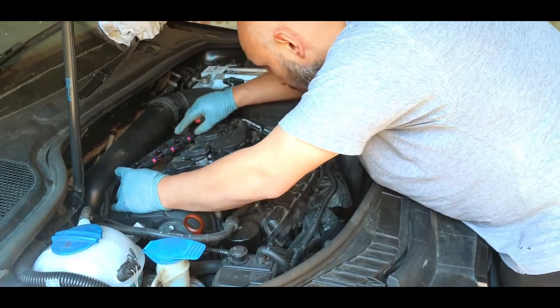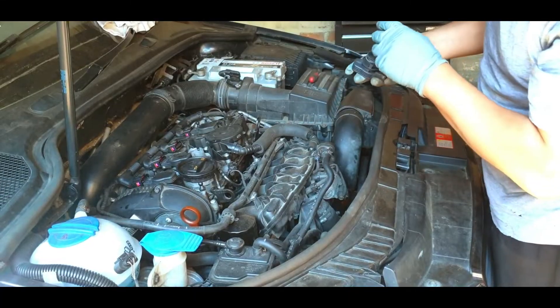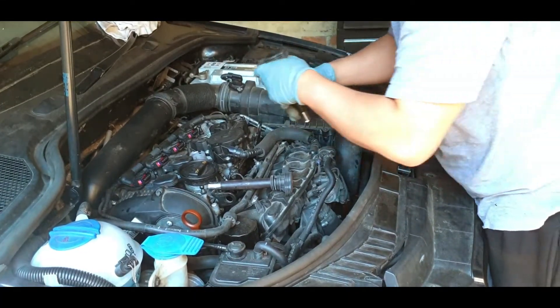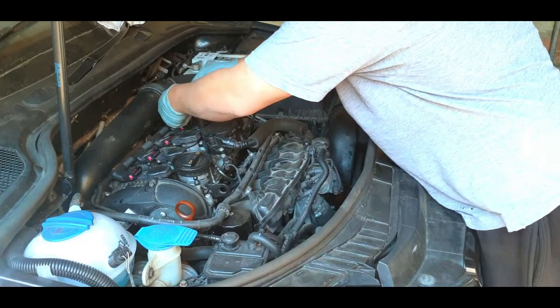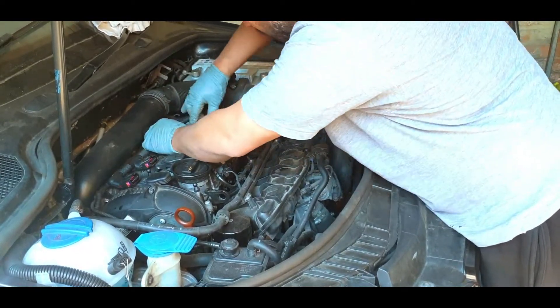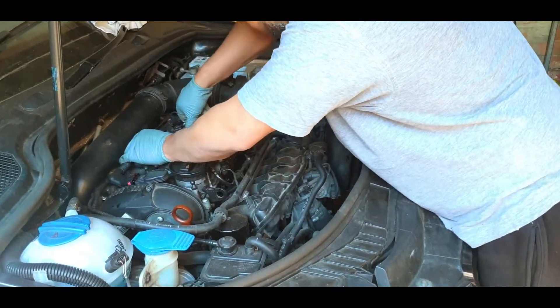Hello guys and welcome back to the video. Today I just want to show you how to save a bit of money if you've got a shaky engine — a petrol engine that's got coil packs. If you get a shake like this engine is shaking, the first thing you need to do is put it on an OBD port. You can get them for about 10 pounds, and you just want to see which cylinder is missing.